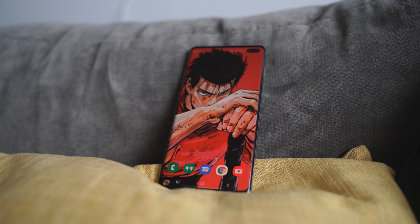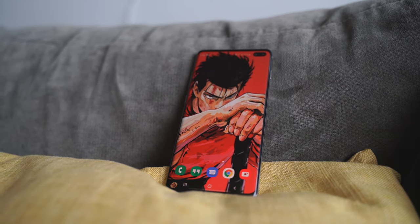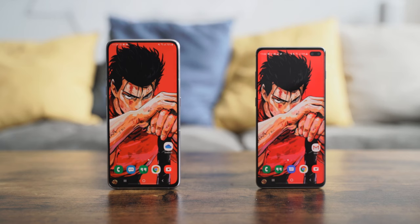The Galaxy A80 is finally here, and we're comparing it against the Galaxy S10 Plus, because that's the king on the hill. The A80 is Samsung's first true all-screen display smartphone — a traditional smartphone with no notches, no hole punches, just a little chin at the bottom.